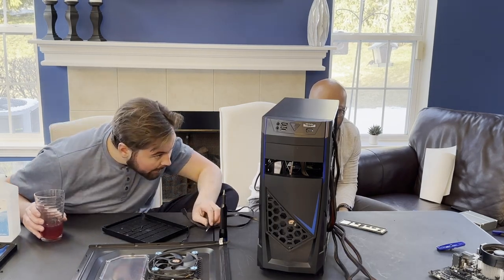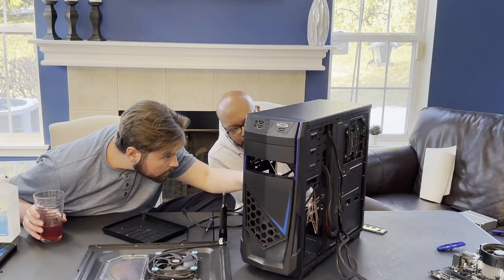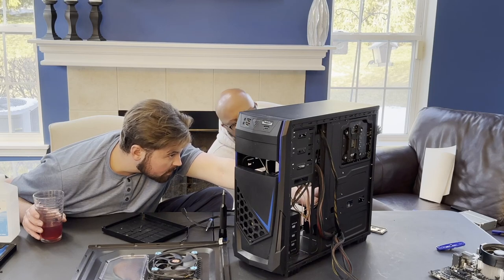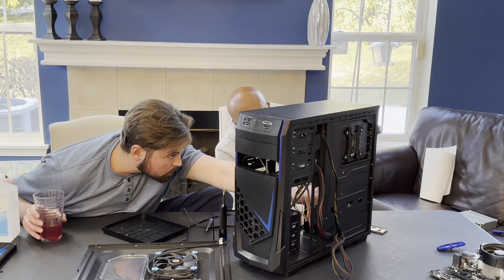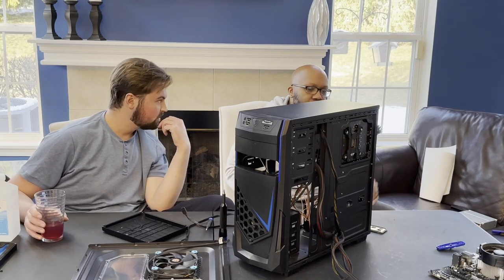The only thing I would say to add is to get yourself a USB Type-C PCI slot — plug that one down here, and then you'd have yourself one with four or five Type-C ports.